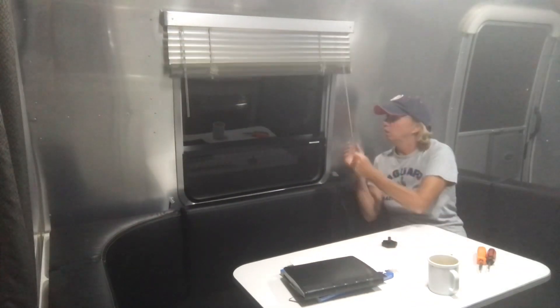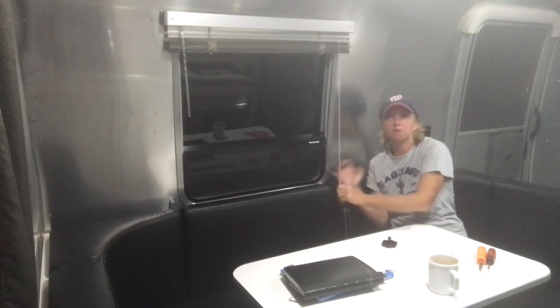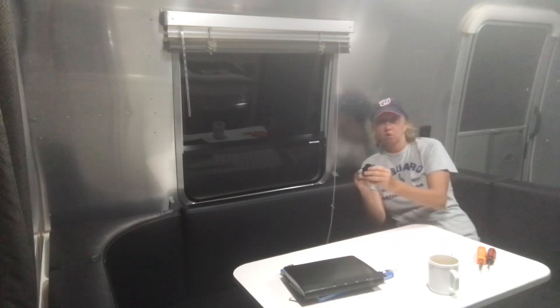Additionally, when you go to depart your RV site, sometimes it's hard to close the window and you have to manually go on the exterior and push the window closed, and that's because this has come unscrewed. I'll show that to you.